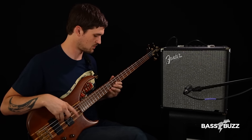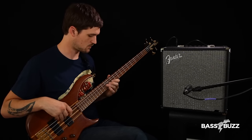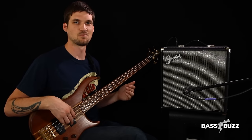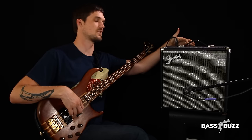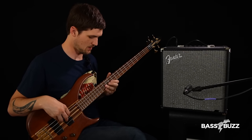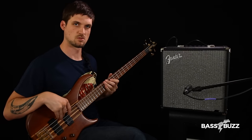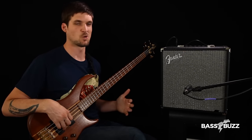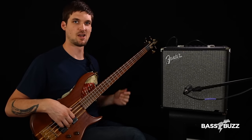And then we've got the bright button — here's the flat tone, and here's with the bright button engaged. It's not too extreme, but it gives you some of that treble-y brightness that you might want for a more aggressive sound. Another cool thing on this amp is the built-in drive, which is the distortion — it actually sounds pretty cool. Here's the flat tone, and here's the drive with the gain all the way up. The one on the Acoustic amp sounded more like a fuzz; this one's a little bit more distortion-y, but I actually really like it. It sounds nice with the bright button engaged too, and it doesn't get too distorted.